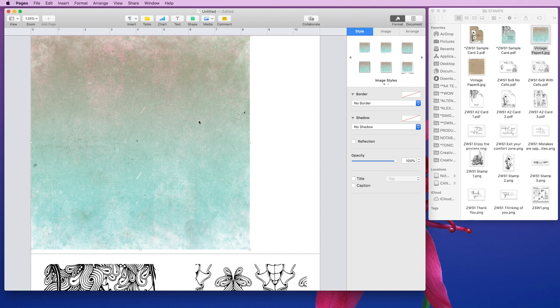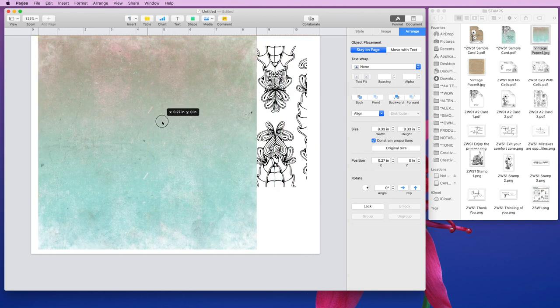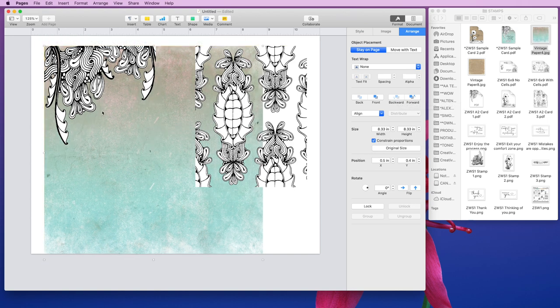So I'm going to click on Format here with the image selected. I'll click Format and Arrange, and we can see that the text wrap is set to Automatic. I want to change that to None. That's going to drop this down in front of those images so I can actually move it wherever I want now. What I still need to do is move it backward, so I'm going to click Backward here.